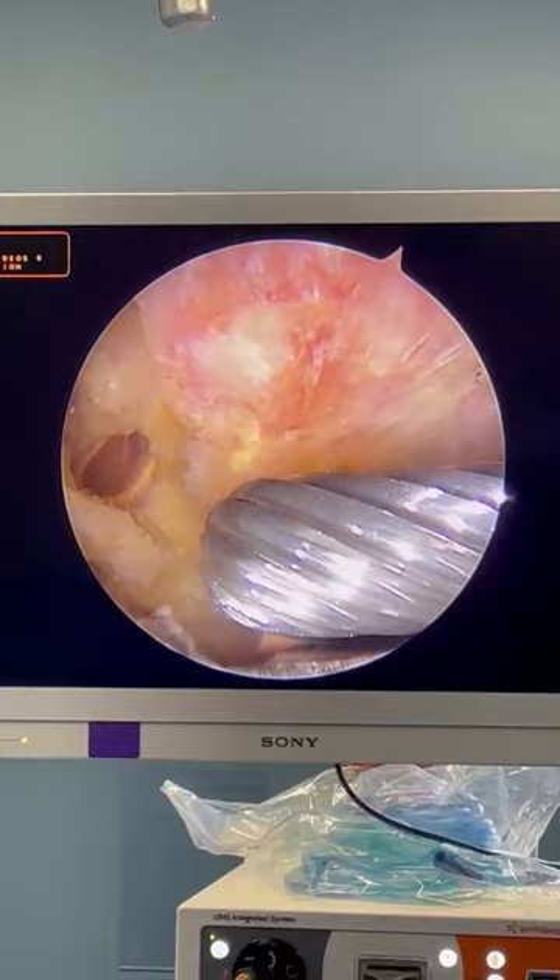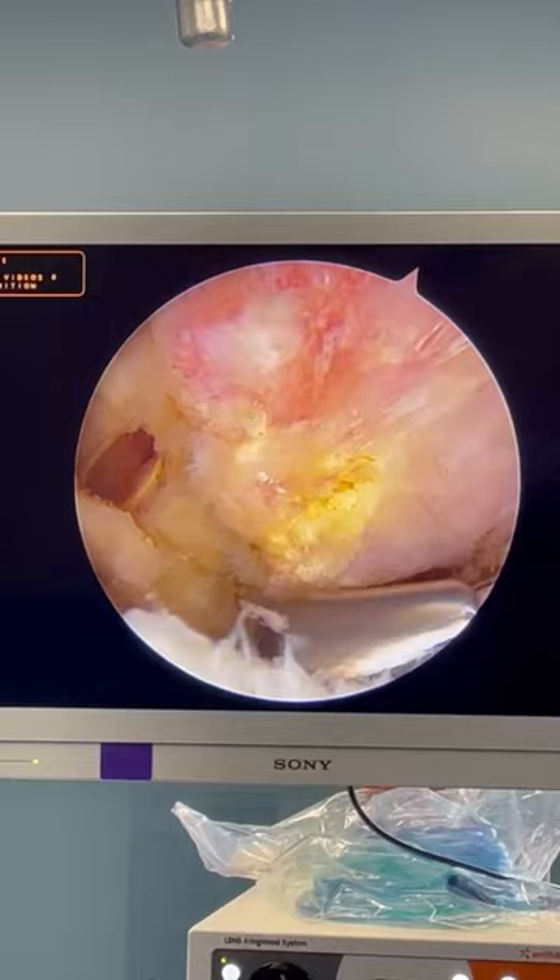This is a device like a burr that we use to remove bone and bone spurs, and here it is removing this patient's bone spur.